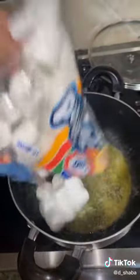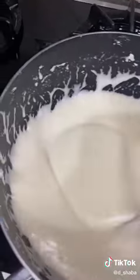Add four tablespoons of butter. Once that's all melted, add a bag of Jet Puff marshmallows. It should turn out something like this.